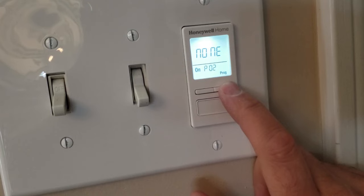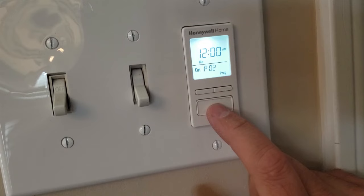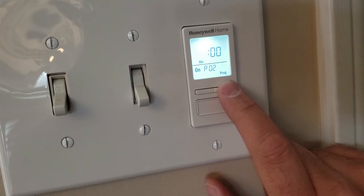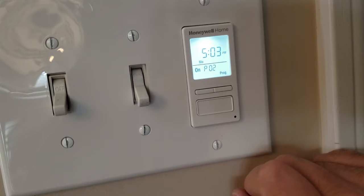On P02 you can choose the time for the next day. We'll choose Monday and push the bottom button. We can choose the time we'd like it to turn on — we'll choose the hour first, set it for 5 PM, and choose the minutes next. We'll choose 5:03. Push the bottom button and once it flashes like that, you move on to the time for it to turn off.